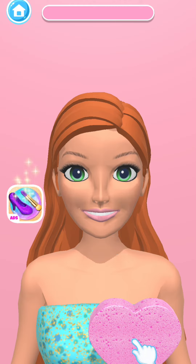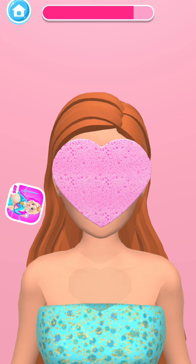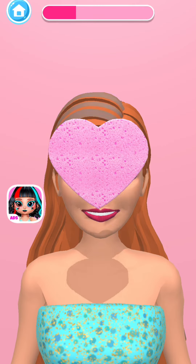Use the sponge to reveal her makeup. Great! Next, let's reveal her hair color.